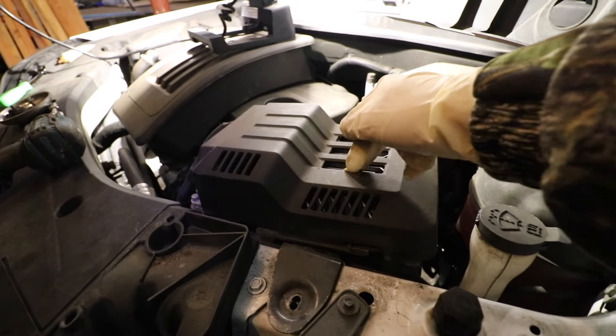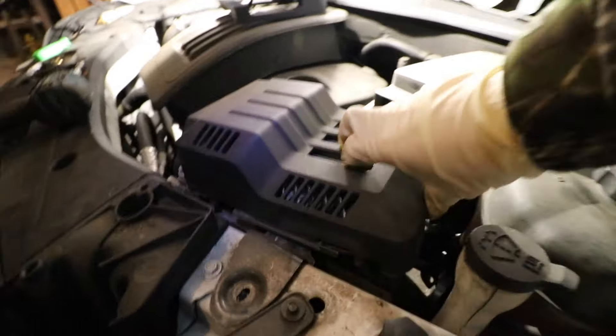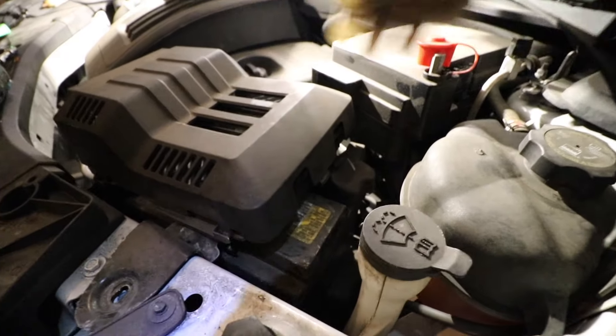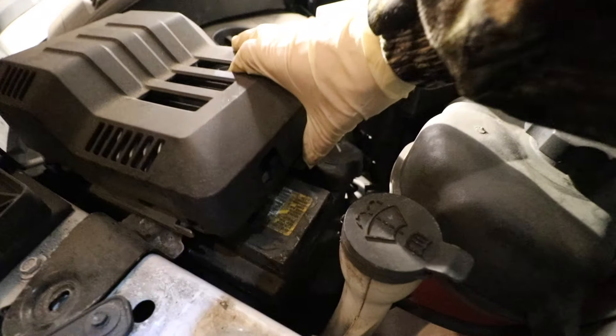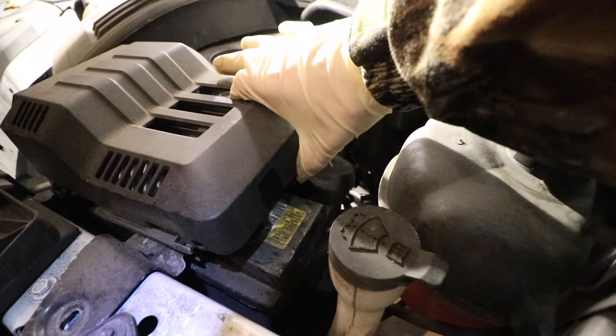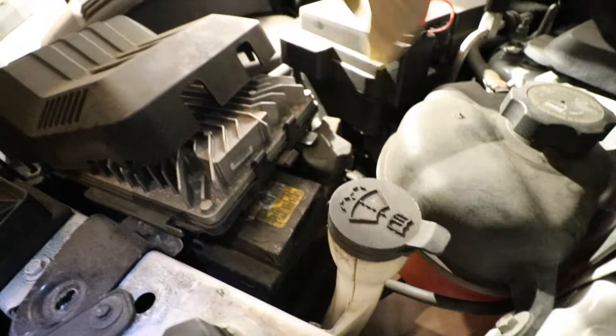The next thing we're going to need to do is take off this plastic shroud that sits over the ECM — engine control module. In order to remove this, there's a little clip right here that you need to press down with your thumb. So you're going to push down on that clip and just pull this to the right. That's that little clip — just push that down, pull that shroud out to the right, and it will slide right off. Then we're going to put this off to the side.